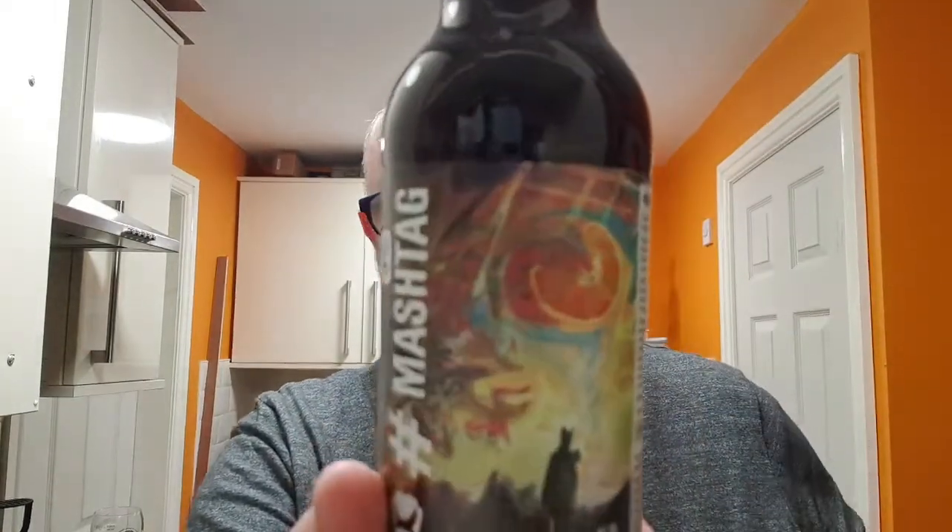So BrewDog's Mashtag 19 - this came in my Equity for Punk bi-monthly box. It is 9% ABV, says so there. The best before on this one is the 29th of October 2020, says so there. There's a load of guff about the Mashtag, but it says at the front: Red Double IPA with Sweet Orange Peel. And there's a bit of orange on the old label. So let's get this open and see what we've got.